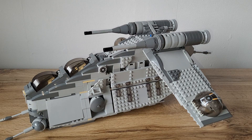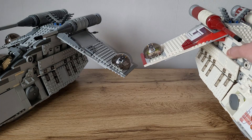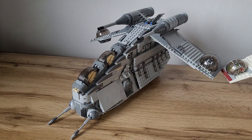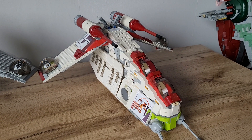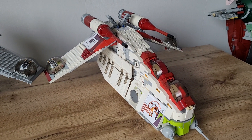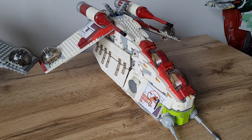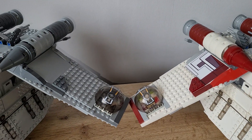I bought many parts on BrickLink and many I had in my own collection. Let's take a quick comparison to the original 7676 Republic Gunship. As you can see here, it's in gray and dark gray, and here we can see the original one with dark red, red, white, and lime green. This is actually a re-brick, so it's not the original set but it's almost 99 percent like the original, except the two ball turrets.